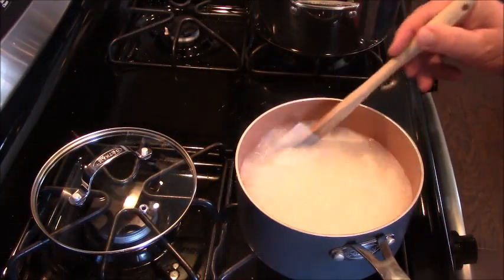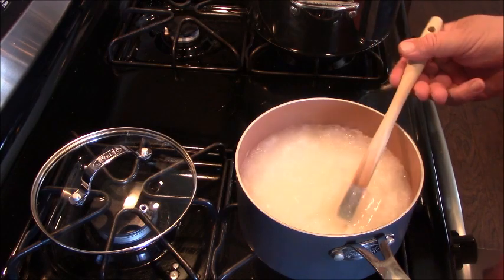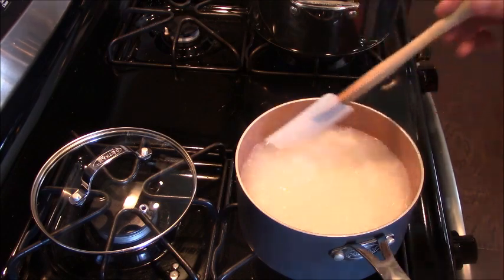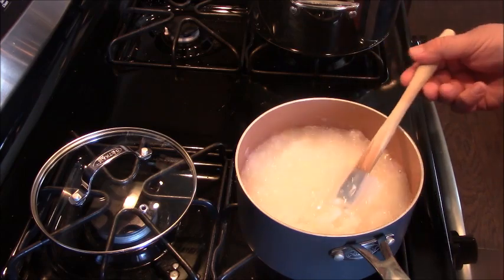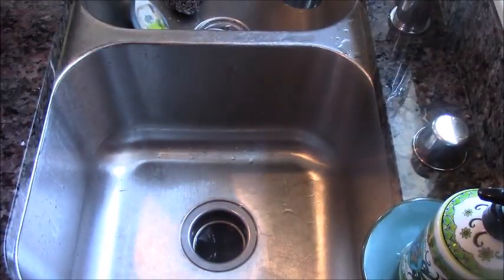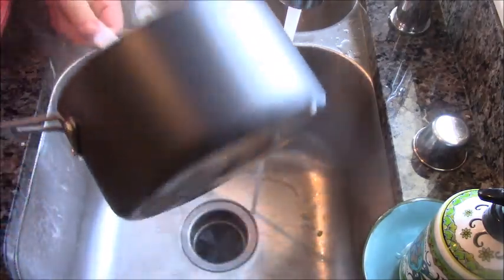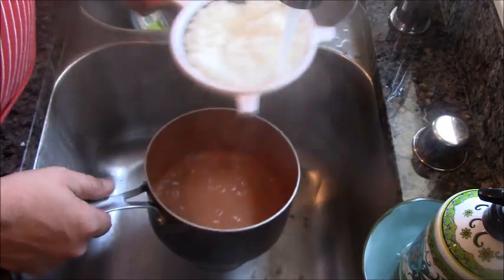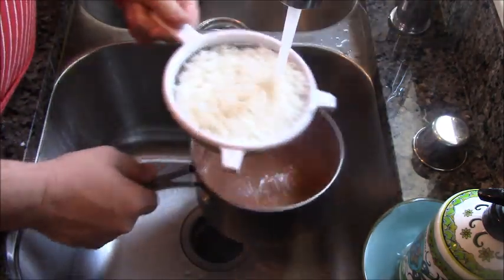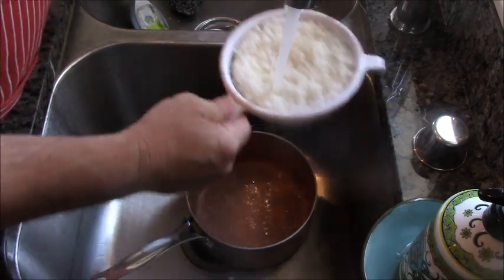Before you send me a nasty email — I understand that rice cookers out there know you never stir rice when it cooks. The difference here is we're not cooking rice, we're parboiling it, cooking it halfway through. If we did not stir it, it would clump together. My timer just went off at 10 minutes, so let's bring it to the sink. We are going to drain this, then rinse it in cold water for two reasons: first, to stop the cooking process; and second, to rinse off the starch so it does not stick together.